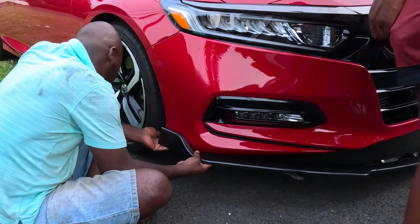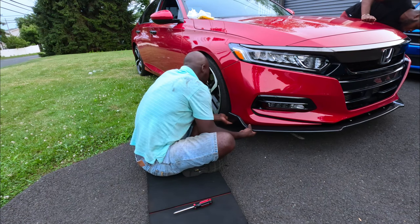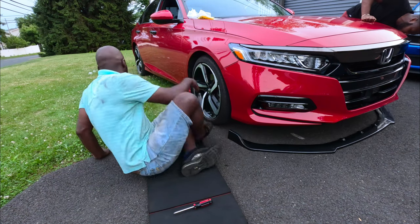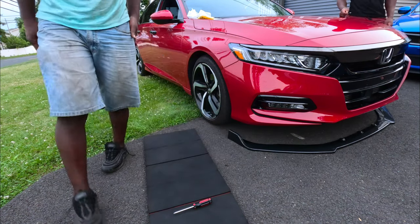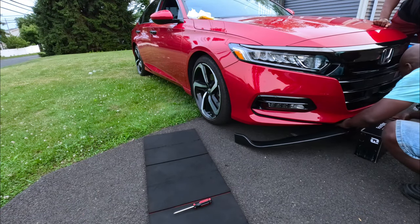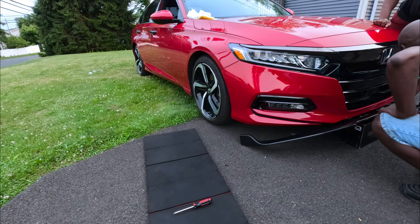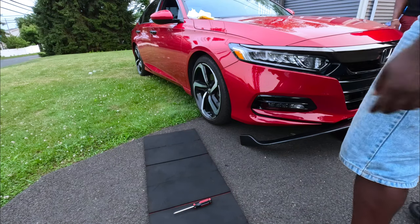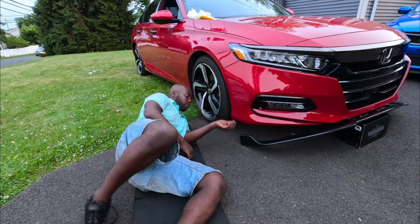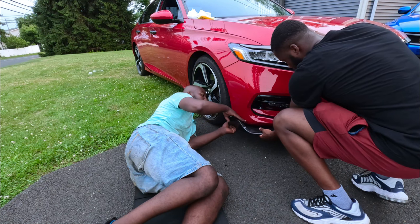Lift the other side — I want to see how it lines up. Okay, put it down. I think we should do something to make it line up even better. We need to make sure it sits right in here, and it needs to be lifted high enough.